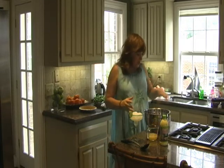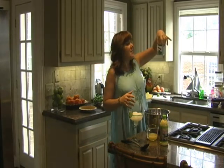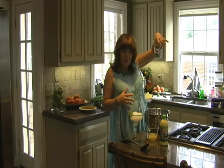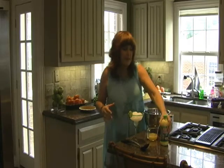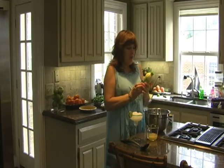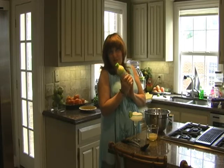To make your pie, you will need a 14 ounce can of sweetened condensed milk — I have fat free. You can do what you want, that's between you and your heart doctor. And I love Nellie and Joe's lime juice. I use it every day. That's what makes a lot of Key West cooking.